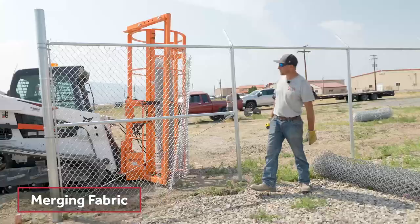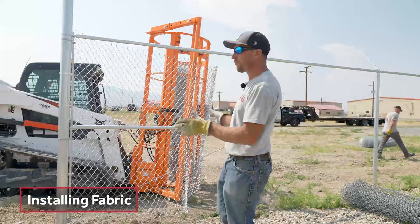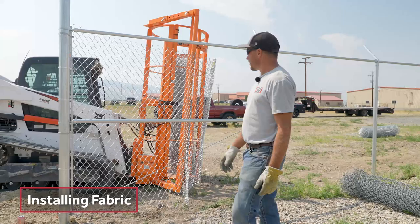This time we are going to stretch with the fence hog. We are not going to stretch the same way that we did last time since this section is a little bit bigger and we are actually able to use the fence hog. We'll probably use pole jacks at the very end as well.